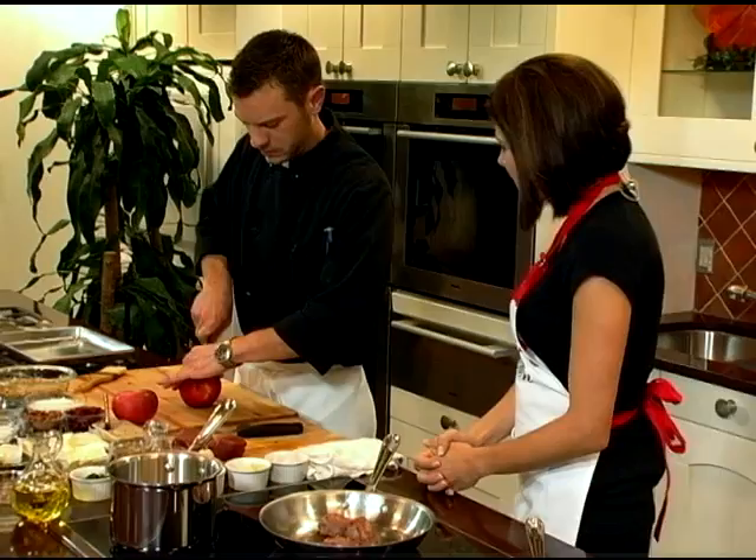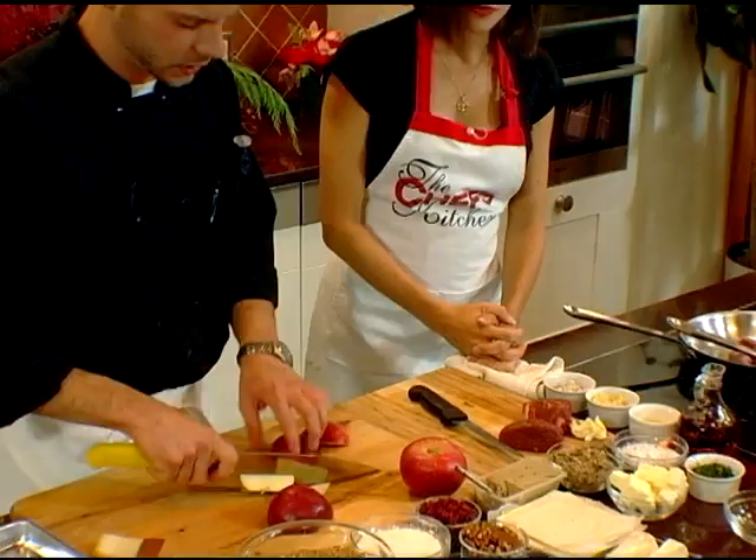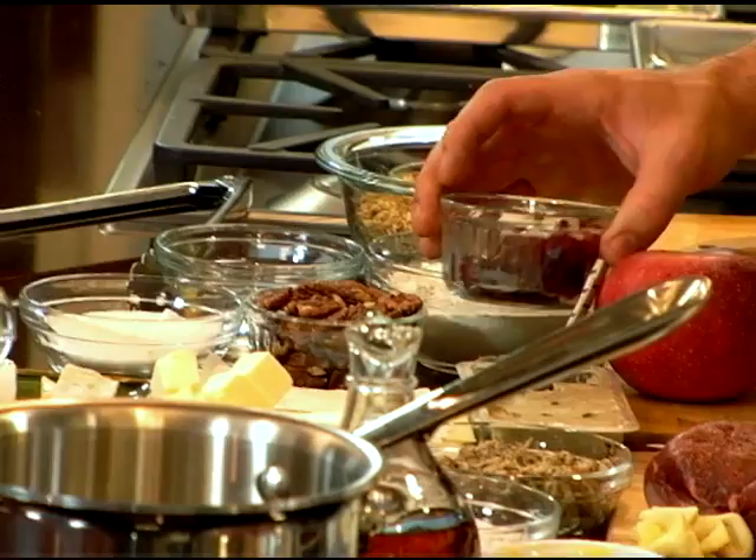Next we're going to do a baked brie. This is our apple cranberry compote. You're going to take your apples, dice them, then add dry cranberries. I prefer dry because of the texture they have after they cook — a little chewy.